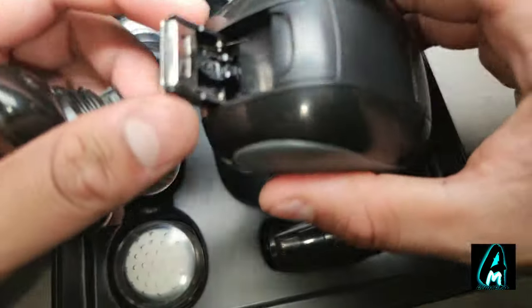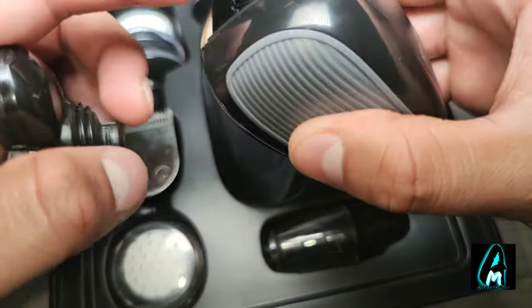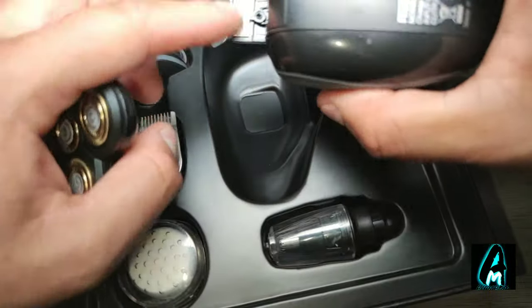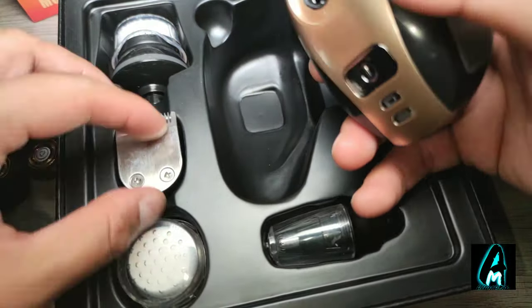Another thing I like about this is you've got that pop-up bit here for trimming the sideburns etc. It's easy to put back and easy to clean as well — just rinse it with water and put it back in.